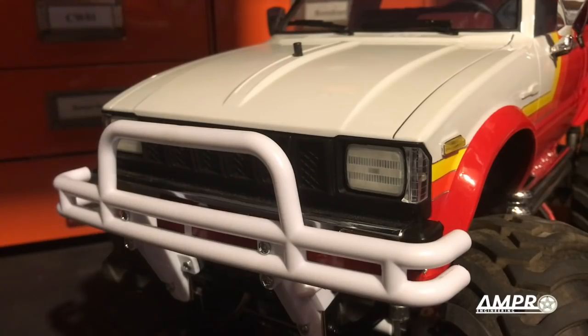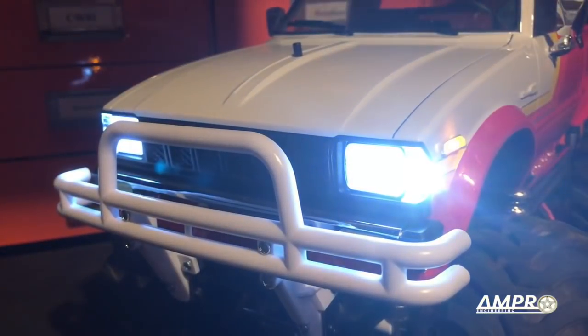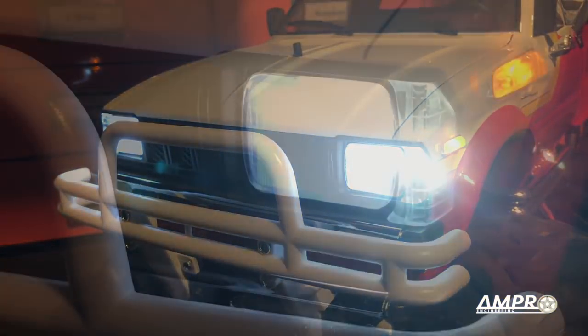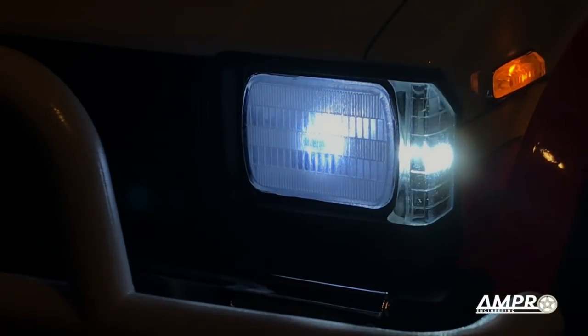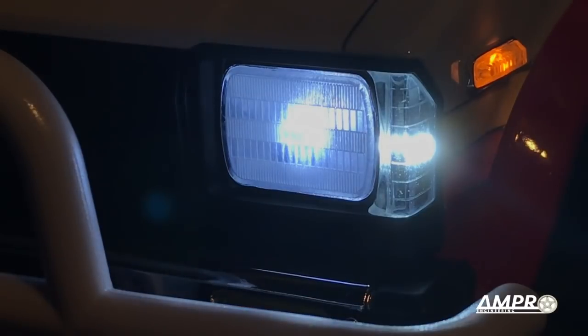I think the last thing to do now is turn these headlights on. And there they are. Well, there you have it. I hope you enjoyed this episode everyone. Thank you very much, and we'll see you next time.